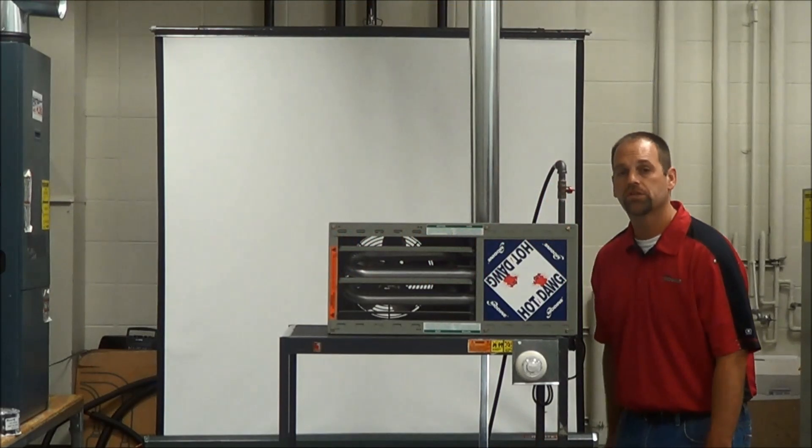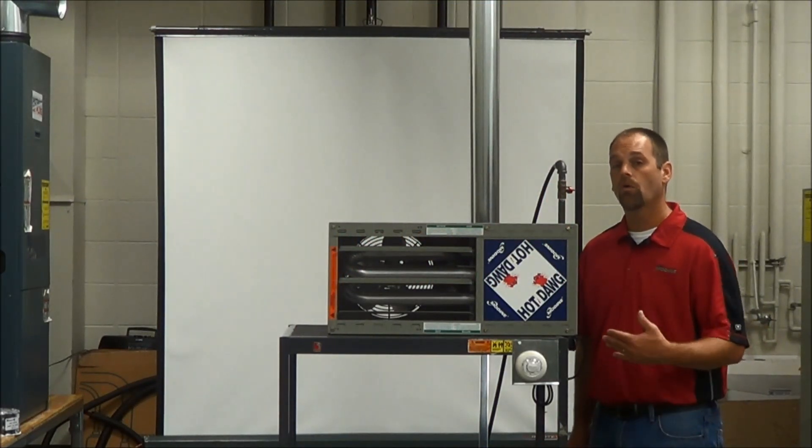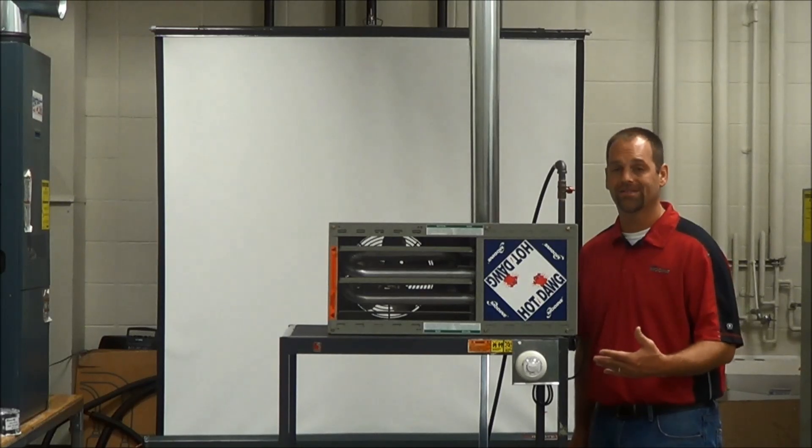Hello, I'm Jay Lutuster from ServiceTex at OE Manufacturing, and in this segment we're going to go over the starter procedure on this hot dog here.